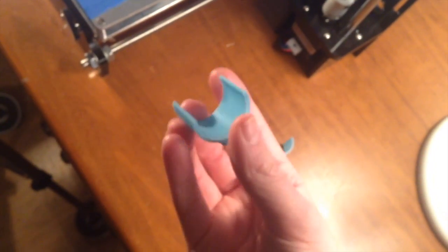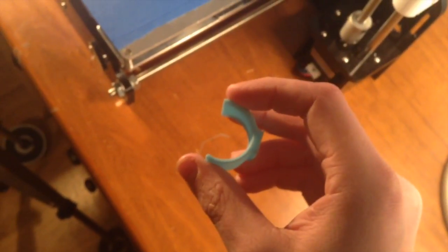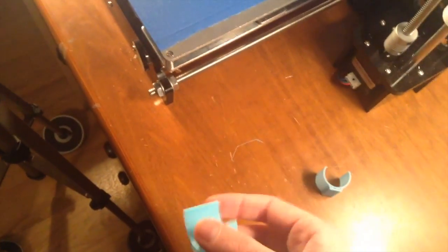It does fit, could be a bit tighter, but it does fit. I might have to reprint this piece - I think this piece will be fine. I might bend it a little bit, but for the most part I think this piece is fine. The tolerances are correct. I think the walls just need to be a bit thicker.